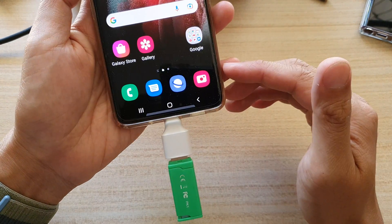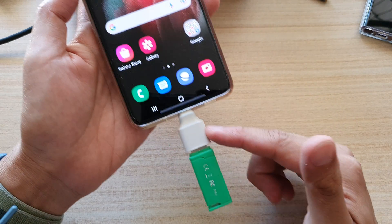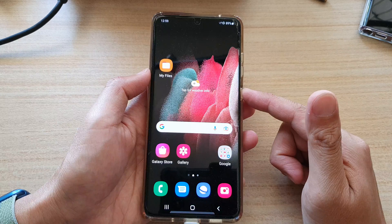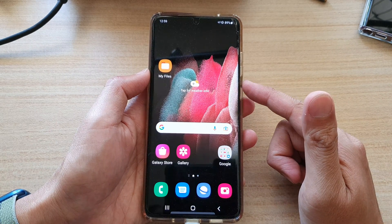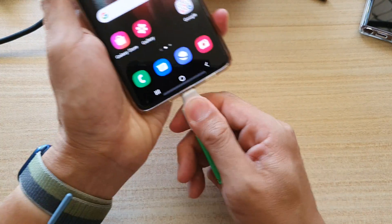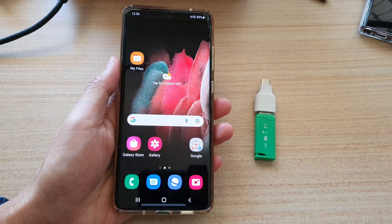So that is also another way how you can correctly unmount a USB drive on your Samsung Galaxy S21 series, updated in 2022 with Android 12. Thank you for watching this video — please subscribe to my channel for more videos.